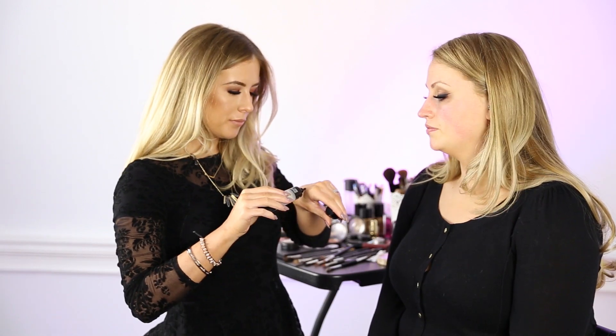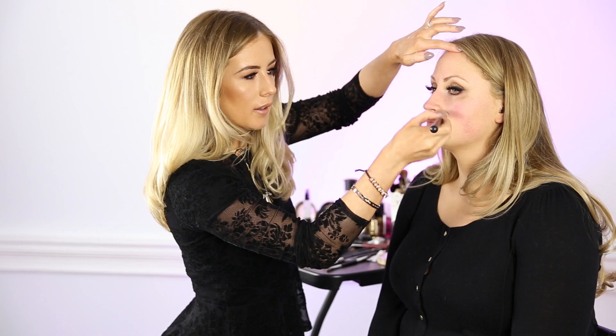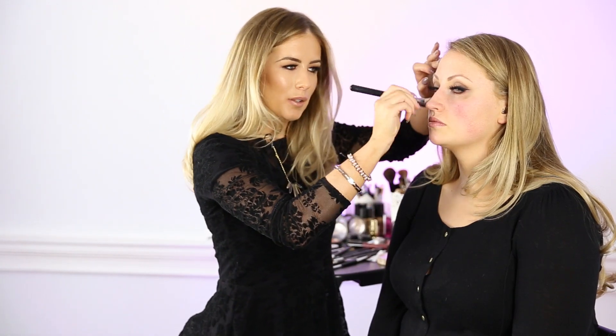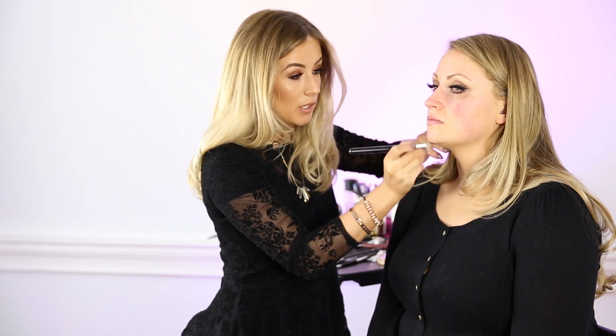Now that we've finished the eye, we're going to base the skin with a primer. We'll use L'Oreal Infallible Primer, concentrating on the T-zone area of the face as that's the area that gets oily and shiny first generally.